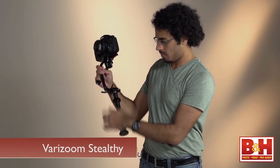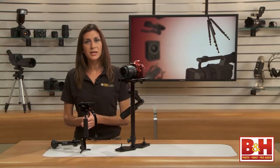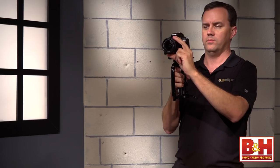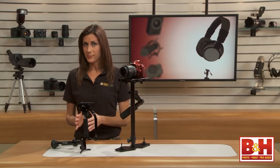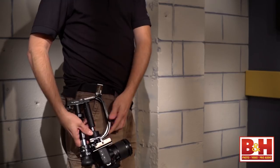The Stealthy stabilizer by Verizum works a little differently — there are a lot more moving parts because the Stealthy offers a few additional shooting modes. In its most compact form, you can use it handheld, but that's not the best way to capture smooth footage. I only fold it up to this mode when I want to clip it on the included belt clip — it's lightweight enough to clip on when you need to be hands-free for a little while.